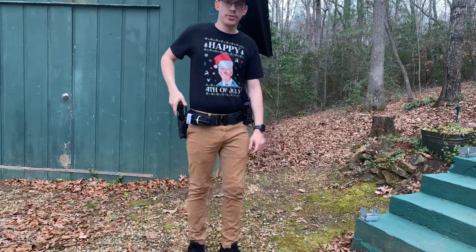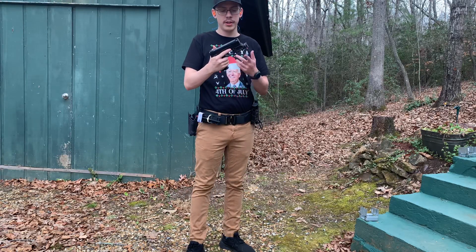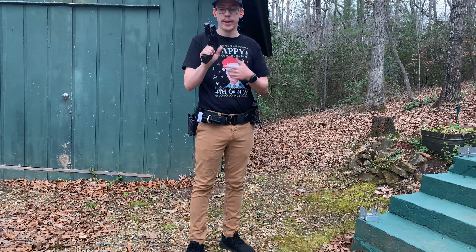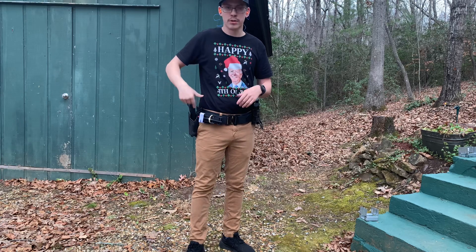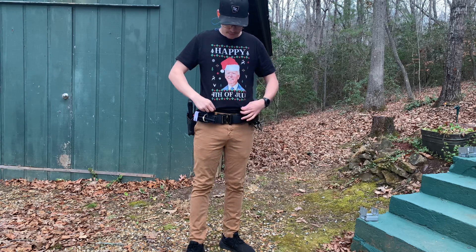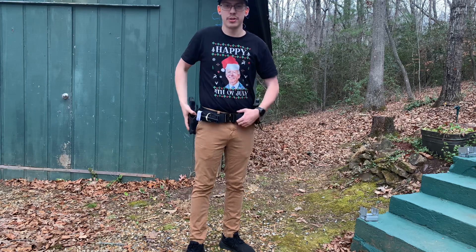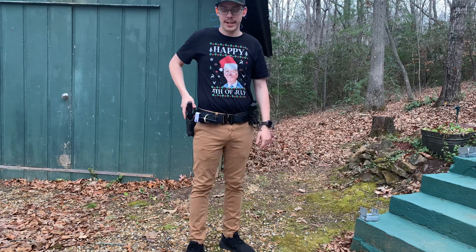Hey guys, JNT Shooter Reviews here. I'm just going to do a quick little shoot with my Taurus TX-22. I just bought another TLR-1S Streamlight so it will fit my Omnivore holster. I thought I'd show off my 4th of July Let's Go Brandon t-shirt — I got it for Christmas from my sister-in-law, so thank you, appreciate that.